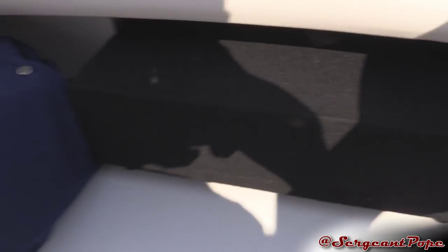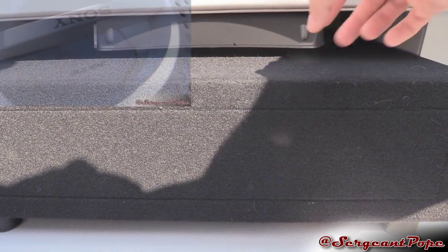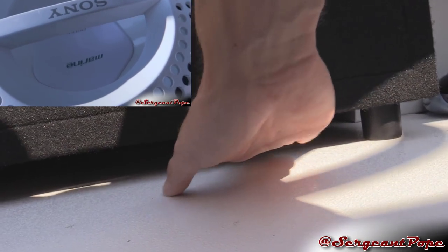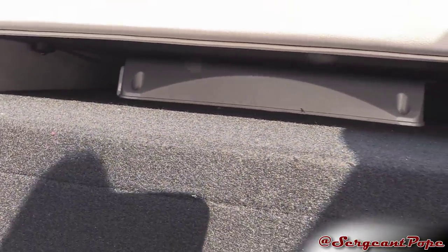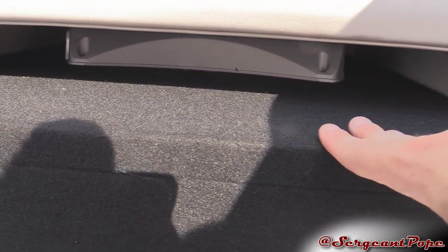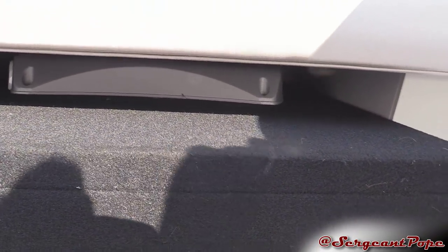Then I added a sub — this box back here. There's a subwoofer underneath it, ported with two ports facing down. The amp is on top, which you can kind of see right there. It's a Sony amp and Sony Marine sub — a 10-inch sub. The box from Dave the Box Guy is incredible and makes the sub sound so much better than it normally would.